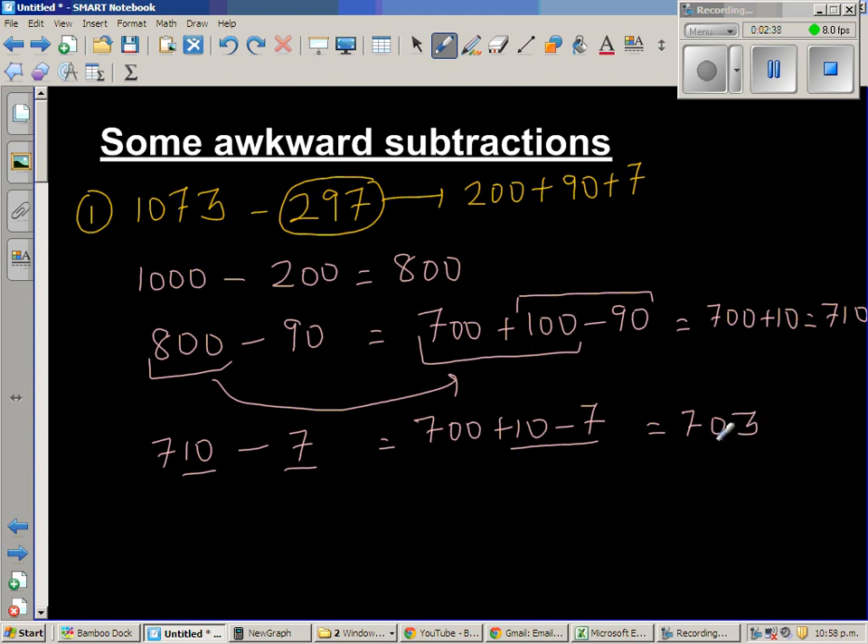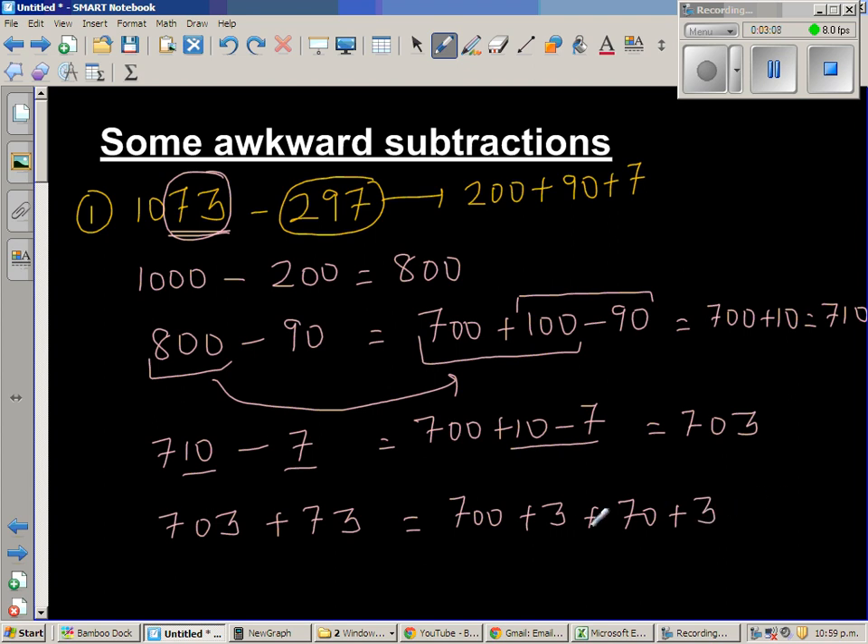So we had 703, but I didn't yet account for the 73 from 1073. Adding that back: 703 plus 73 — that's 770 and 3 plus 3 is 6 — gives us 776. So the answer is 776.